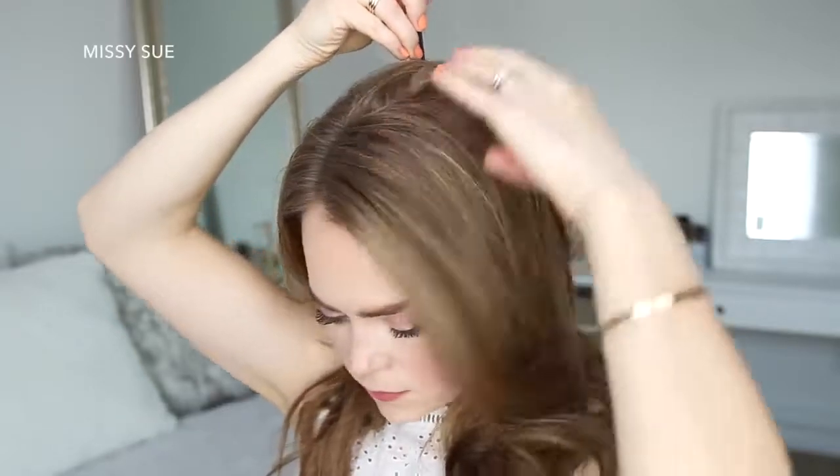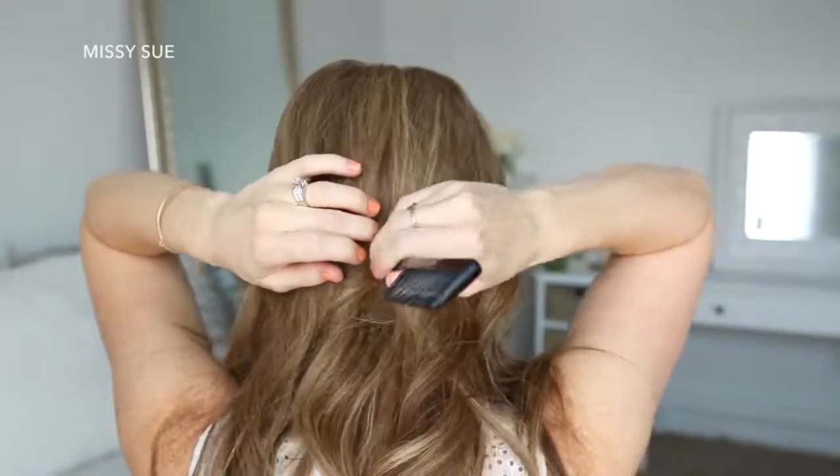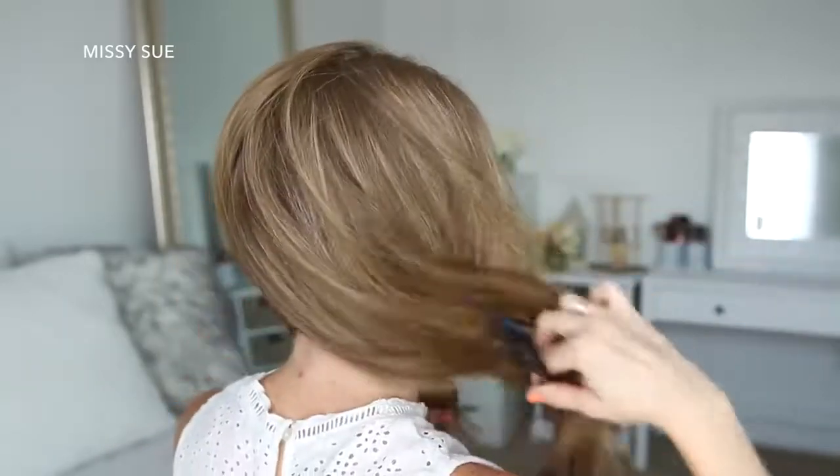I've parted my hair on the right side, then I'm going to create a zigzag part down the back of my head to divide my hair into two equal halves, and tie away the hair on the right side.